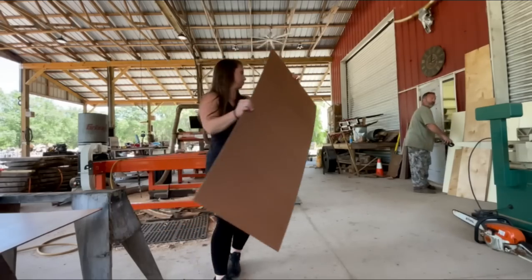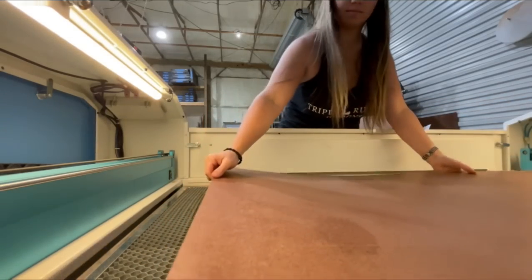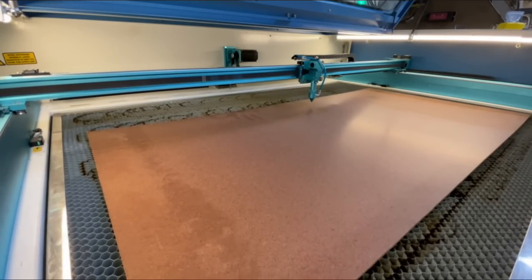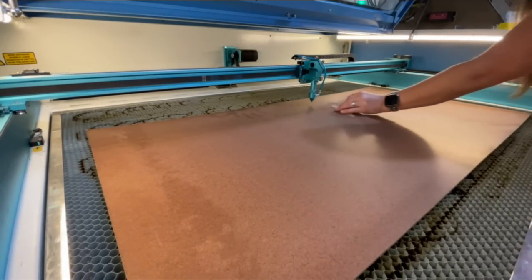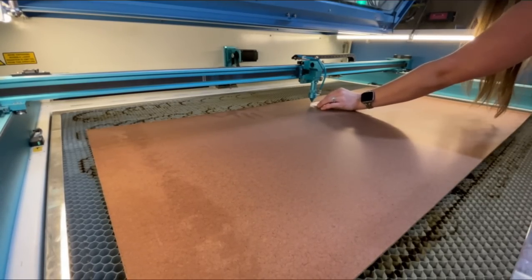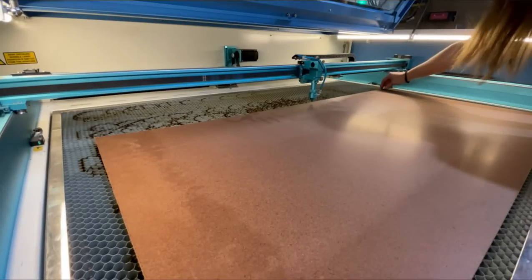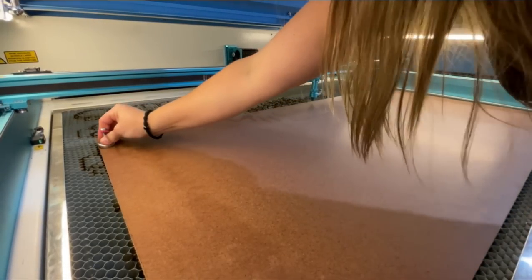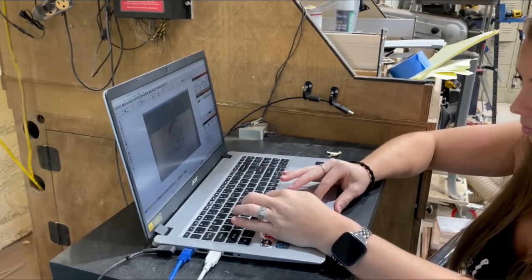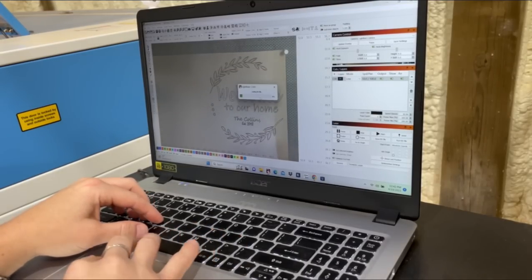Now the board fits perfectly in our laser bed. Next I'm going to set the focal length from our laser head to the material. By using this 6mm piece of acrylic, I can adjust the laser bed up and down until I have it just right. This board is a little warped, so you can see the corners sticking up on both sides — I'll use two magnets to hold it down. I come back into Lightburn, take a new picture to position the project right where we're going to cut it. Once I have it right where I want it, I send it to the laser.